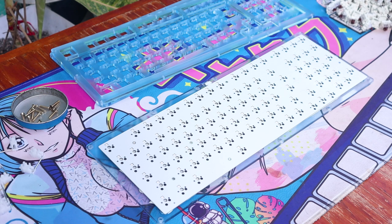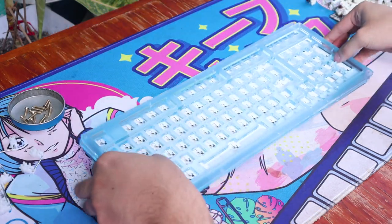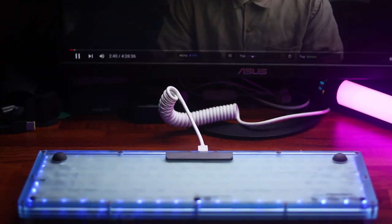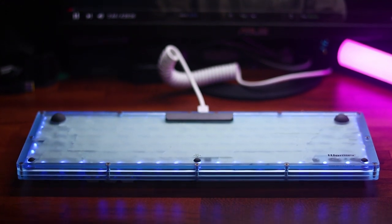As for mounting, it's an integrated mount board. The plate is acrylic and it's placed between the acrylic layers, while the PCB is flush with the surface of the last layer. Due to this, the board doesn't offer much flex and the board is quite muted.